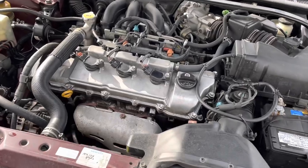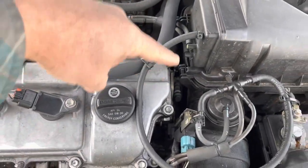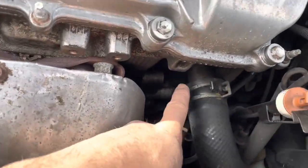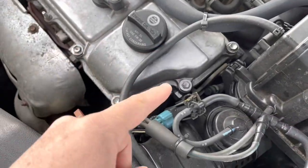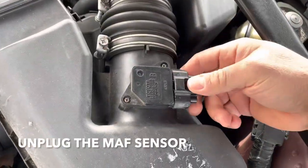Alright guys, this Camry has the three liter V6 and the thermostat housing on this car is over here someplace. If you see this cooling hose, it's attached to a pipe and that pipe gets attached to the thermostat housing. In order to get to it though, we need to remove all this.